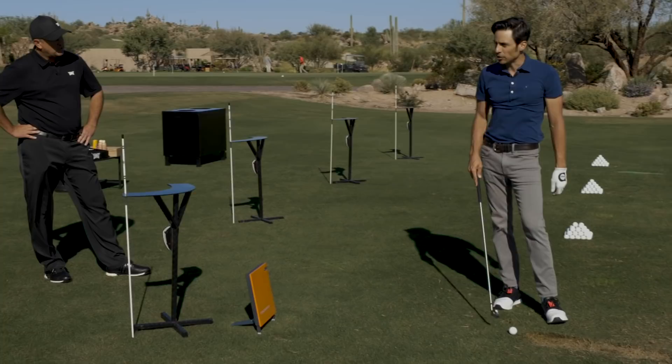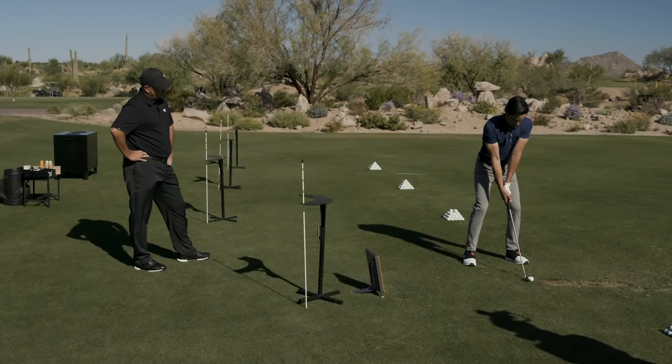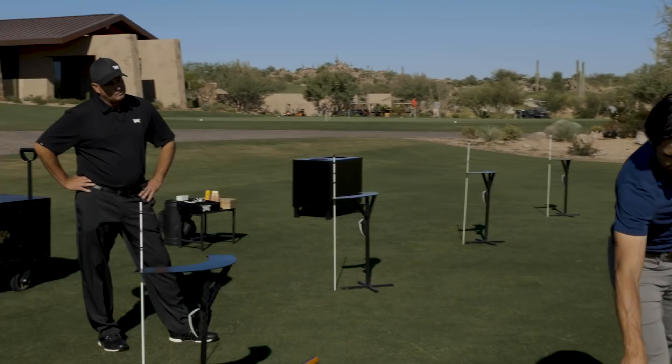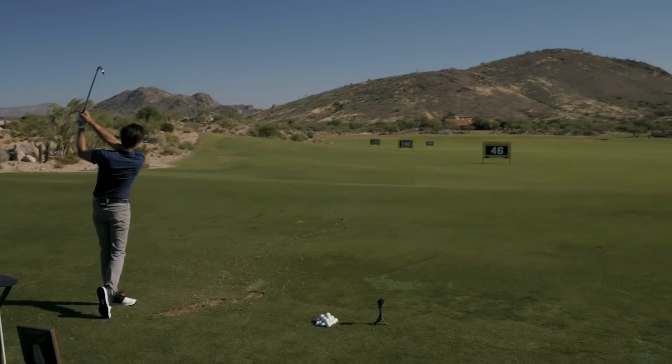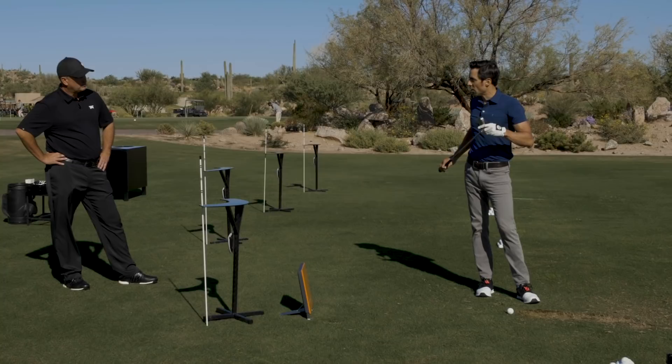That Impact Reactor technology enables the face to really store the energy and explode off there, but with that explosiveness you're not going to get a ball that just jumps. The feedback from tour guys is these are hot but you don't get lightsaber shots — they just fly on you. That's always the worry with a hot face, that it's going to jump out of the rough. Even though this is stronger lofted than the ST, we're noticeably seeing higher launch but not spinny.